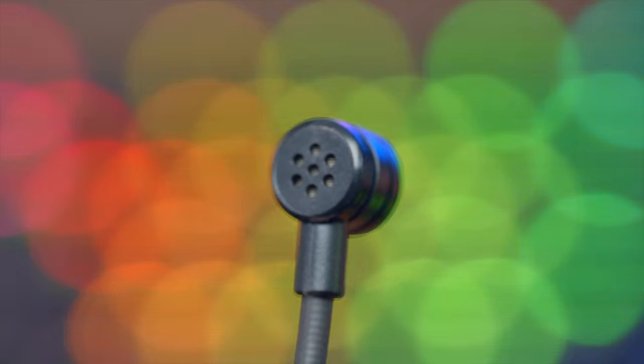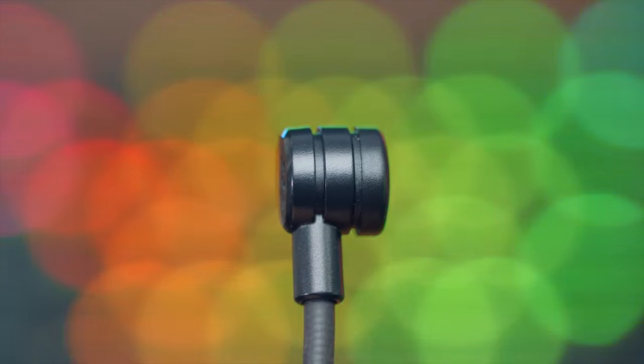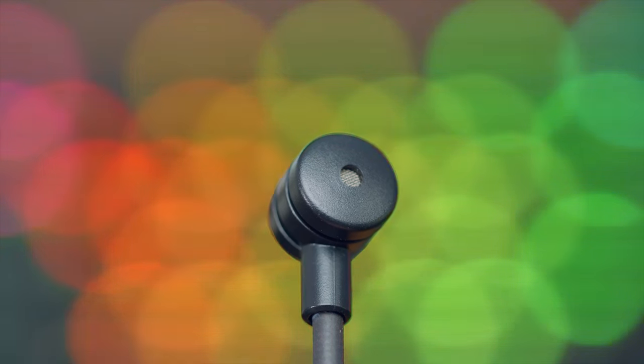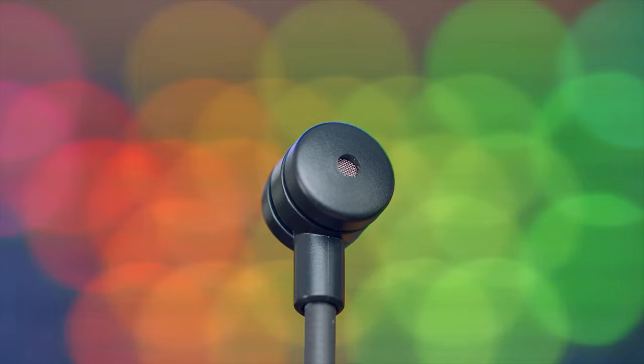As for the microphone, it is a nice and flexible cardioid gooseneck design, so you can adjust it and move it around. While it is a cardioid mic, it is designed so it picks up what's in front of the mic — like your voice — and it's going to eliminate a lot of the background noise behind it.